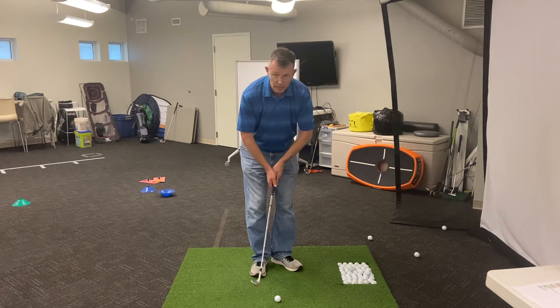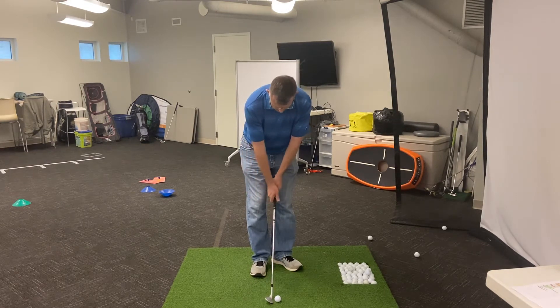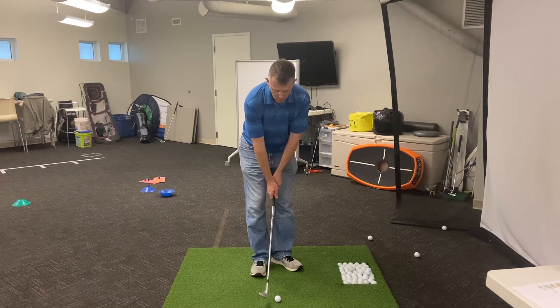I'm going to take my grip with really soft elbows. I don't want locked and rigid, I want soft. My right hand is going to be in more of a finesse position, so it's going to be more on top.